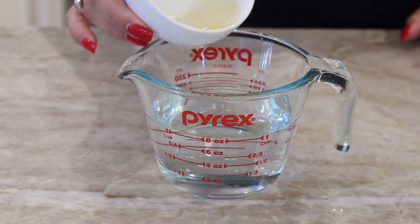We're going to put these in the oven at 425 for about 20 to 25 minutes. While that's in the oven, let's make our sauce.